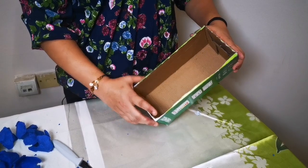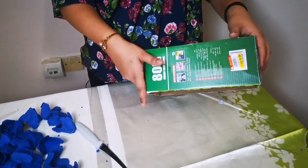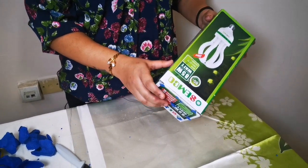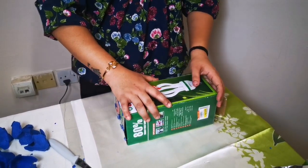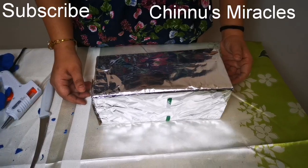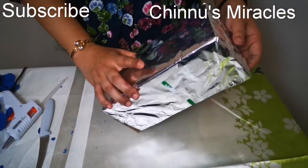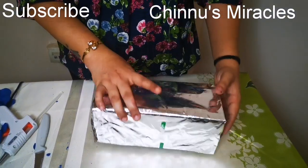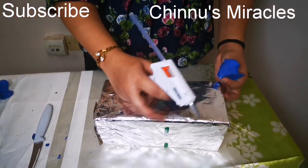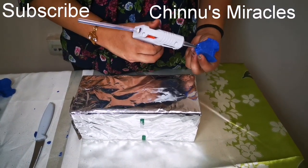I'll cut the foil paper and put the foil paper into the hole. We put a little bit of foil paper and draw it in the hole. Now I put the foil paper into a box full.